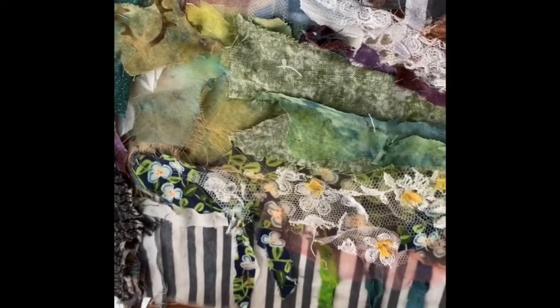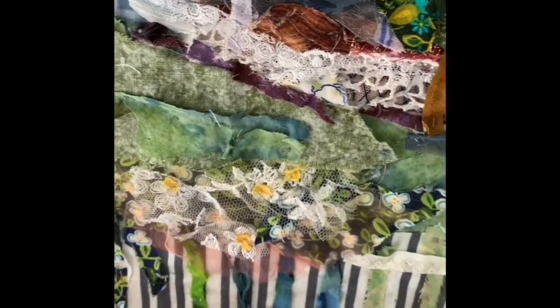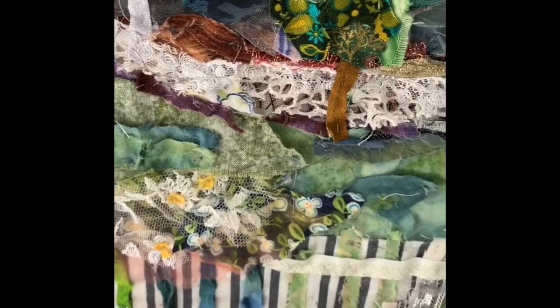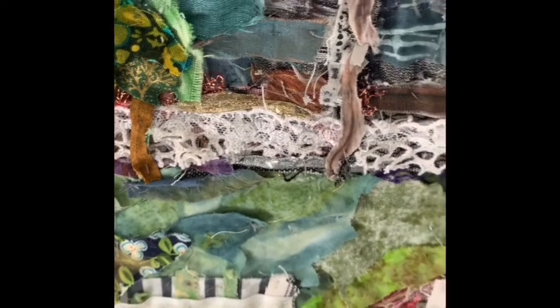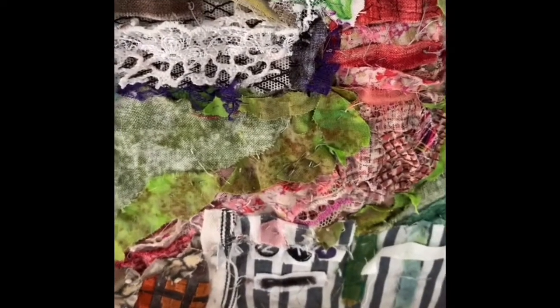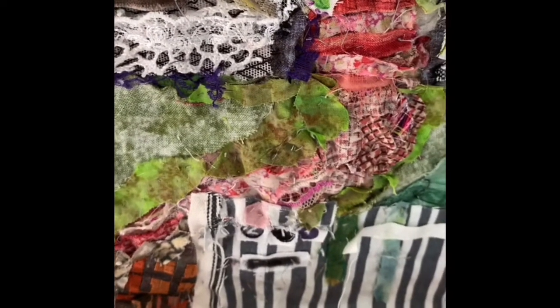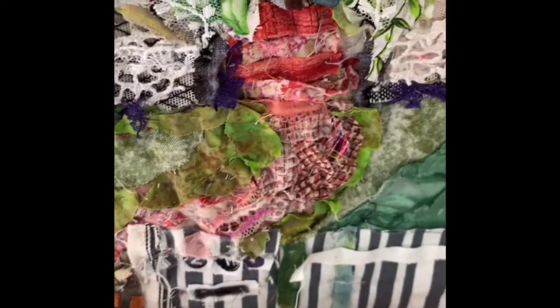Down here the fence was a stripey fabric and I've added little pieces of different coloured greens to give the impression that you would actually see through some of the different posts. Towards the side there on the gate post I've added numbers which I cut from the selvedge, and there's a letterbox.